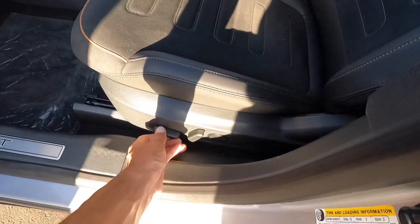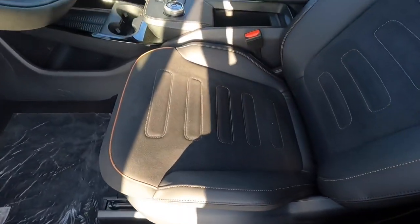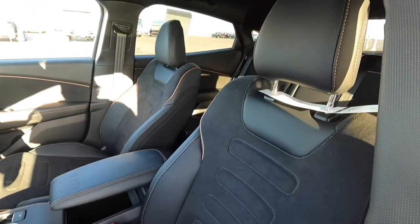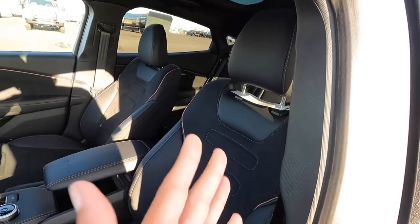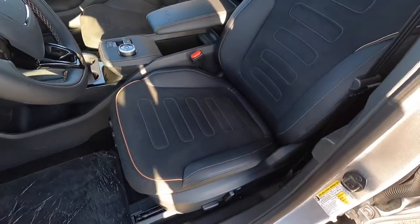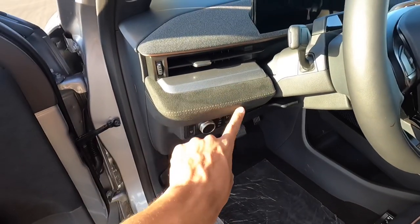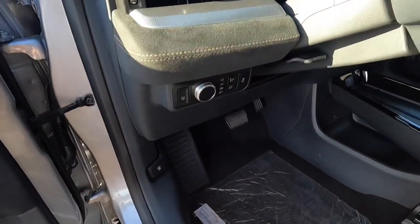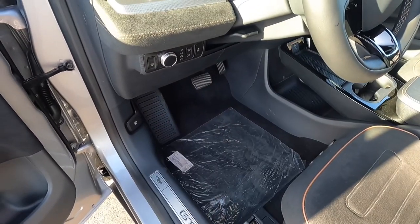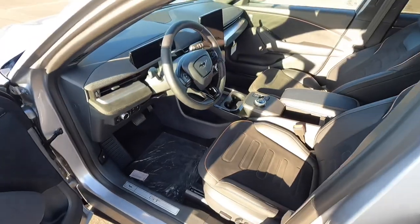You have a nice power driver seat — I believe it's an eight-way power driver seat. And then these cool Mach-E GT specific seats that really hug you in nicely. The design itself just looks really cool. You get the nice suede material that continues onto the dashboard. There are your lighting controls, but no sport pedals on this one, which is interesting — I would have thought they'd put sport pedals on all GTs. But let's go ahead and hop inside.